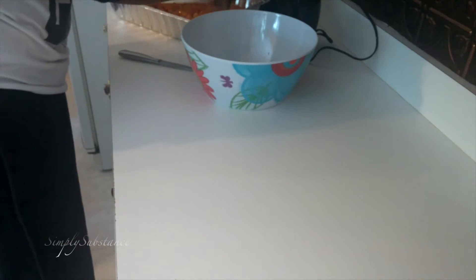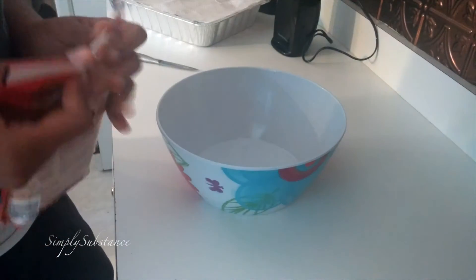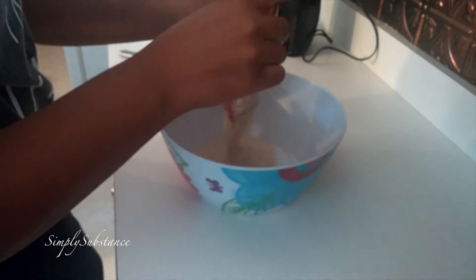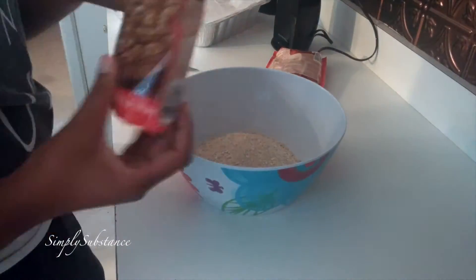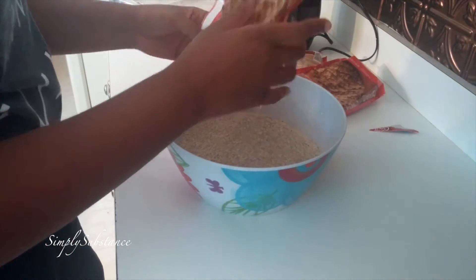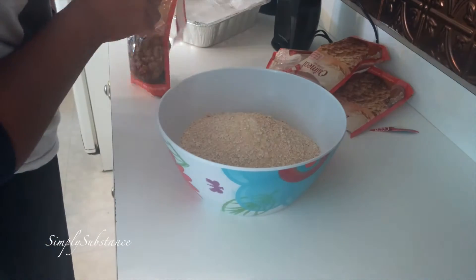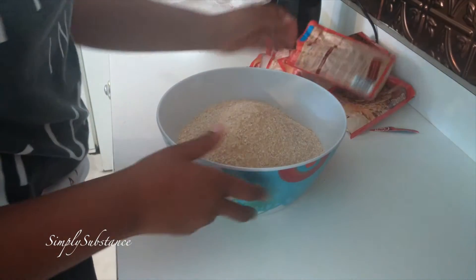Because I'm going to get ready to work on the crumb mixture. For the crumb mixture, you're going to take those bags of Betty Crocker Oatmeal Cookie Mix and pour all of them into a bowl. I'm going to be using four bags for this particular recipe. It's a little difficult to get open, but you're going to pour all those in the bowl and make sure you get it all in there.